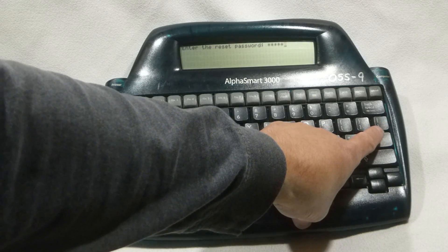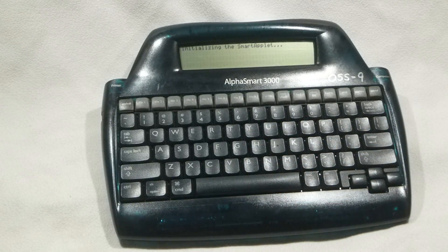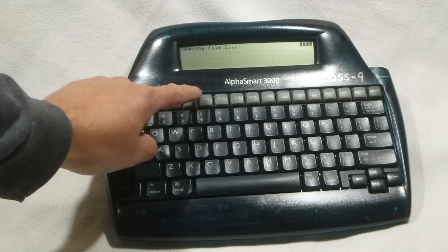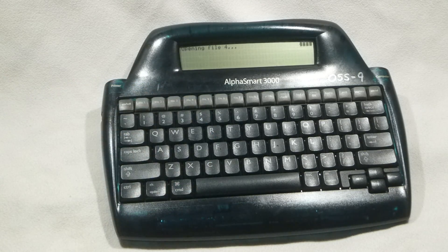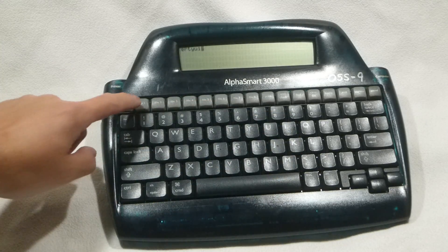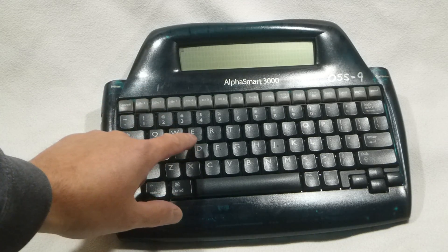After you've entered in the default reset password, press Enter. You should get a short message displayed on the screen: "Initializing AlphaSmart system." Afterwards, the normal boot message will be displayed, and you should be able to go into any file that you would like at that point. Go ahead and enter in some text just to test that you can get access to the files once again.